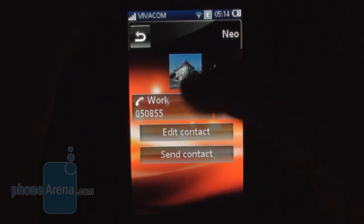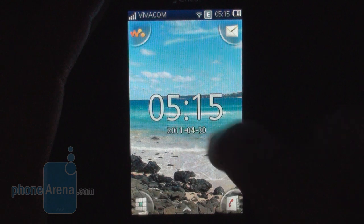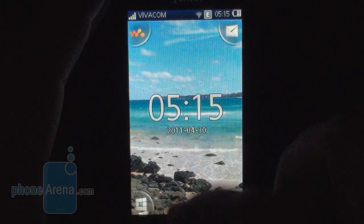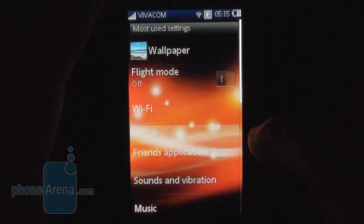You have plenty of options — you can add a work number, different numbers, emails and so on. In the home screen you have different home panes which you can flick around, and you can also bring up this pull-up menu where you have three lists of icons.